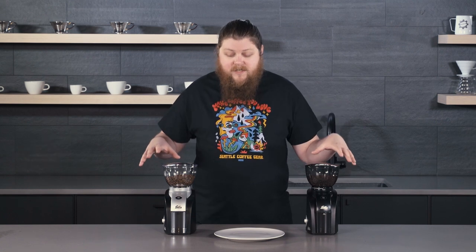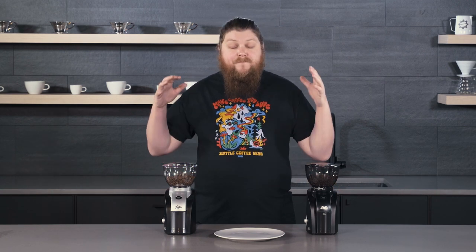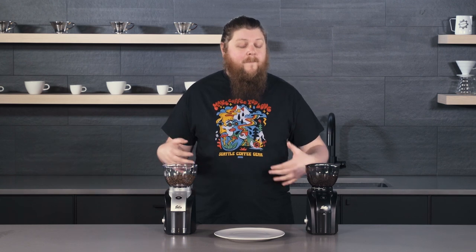They also look pretty much the same with just some different coloring on the Scala Zero. Maybe you like the all-black look a little more than the silver. So what makes these grinders different? Well, both of these grinders are really great affordable entry-level-plus grinders.